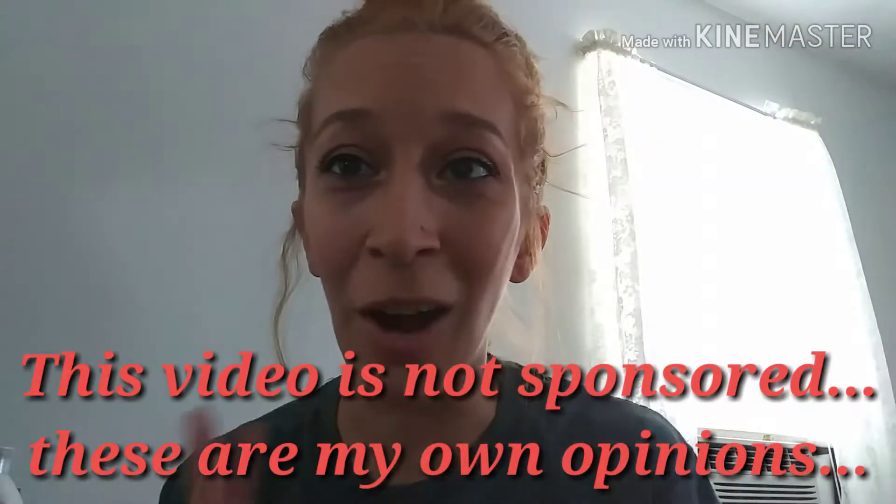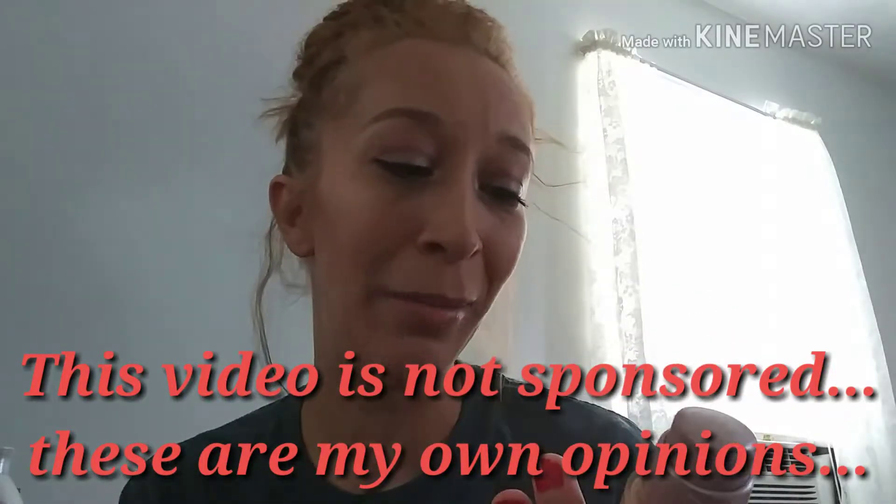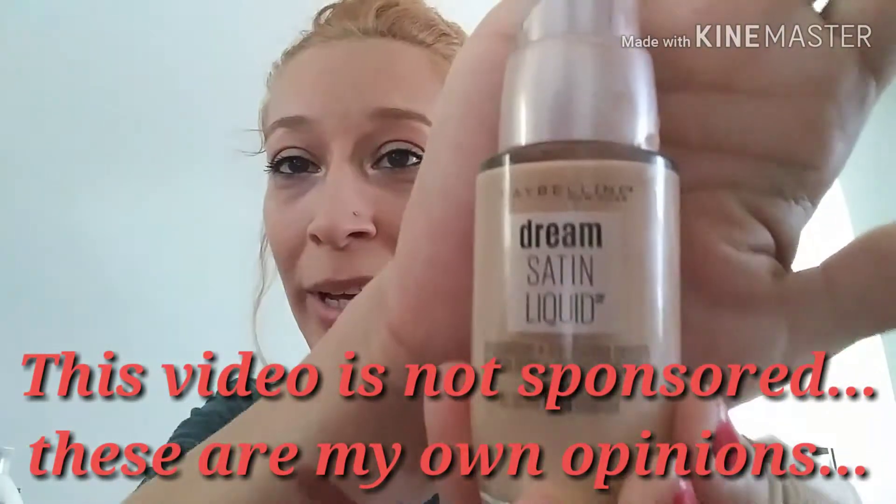All right guys, I'm back. So today, as I stated, I want to review a foundation — and today I'm reviewing the Maybelline Dream Satin Liquid.